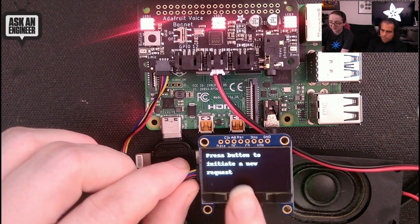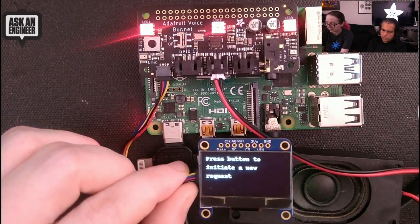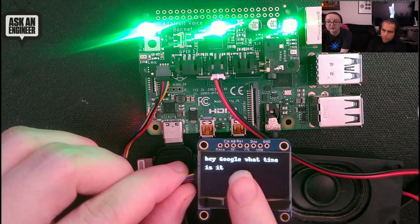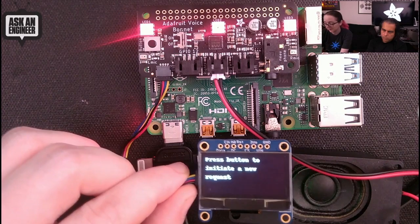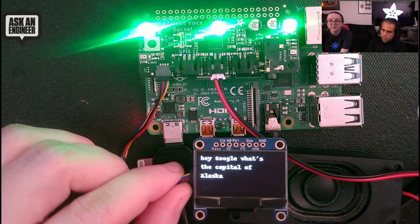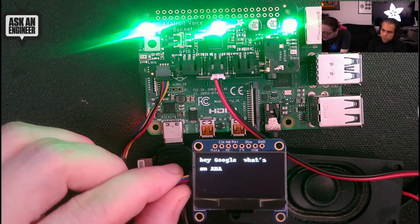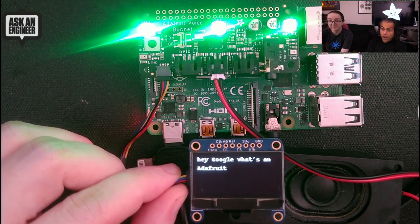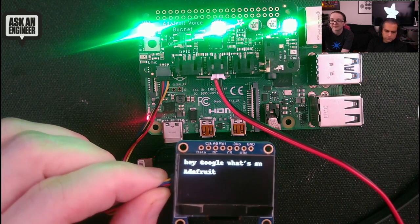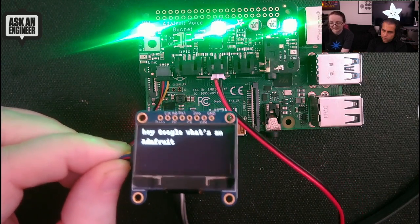It uses the OLED display and the LEDs — shown in red — to indicate it's waiting for a new request. To make a request, you press the button. [Demo] Hey Google, what time is it? — It's now 7 p.m. Hey Google, what's the capital of Alaska? — Juneau is the capital of Alaska. Hey Google, what's Adafruit? — According to Wikipedia, Adafruit Industries is an open-source hardware company based in New York City. It was founded by Limor Fried in 2005. The company designs, manufactures, and sells electronics products, electronics components, tools, and accessories. Pretty good.